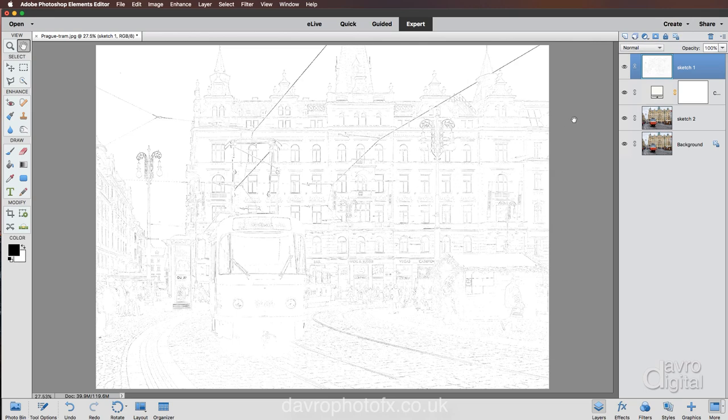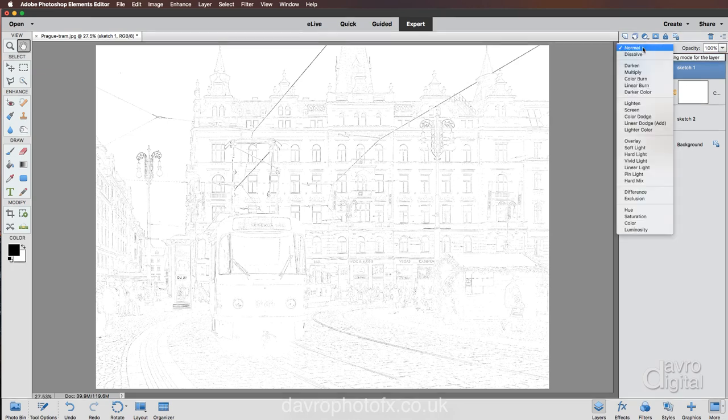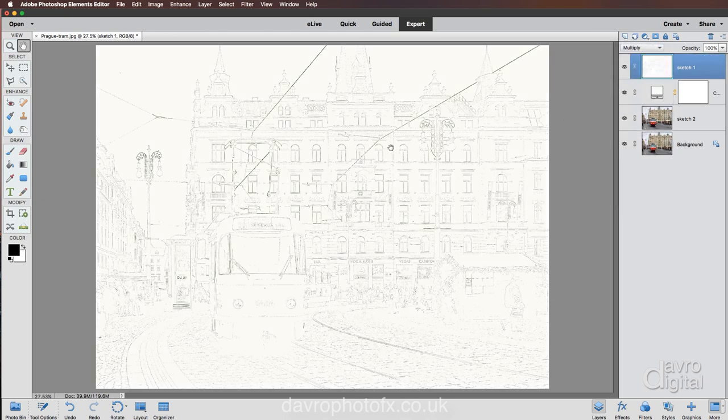We're going to click OK. Once again this is looking solid white, so we're going to change the blend mode from Normal — to darken the whites down we're going to use Multiply. That will allow us to see through it, and there it is — you can see the color of our paper layer coming through.